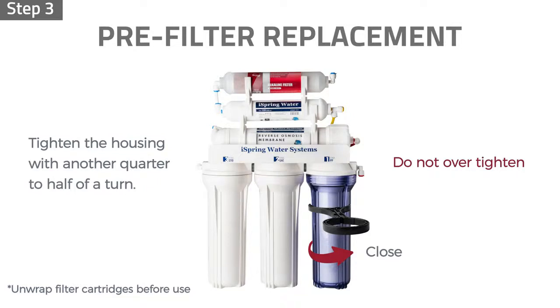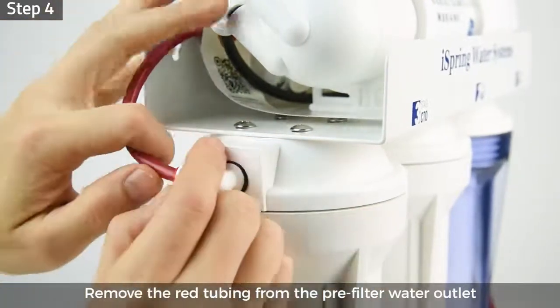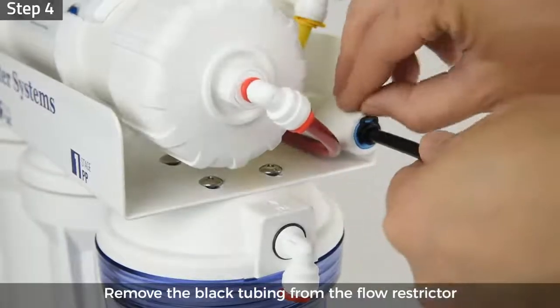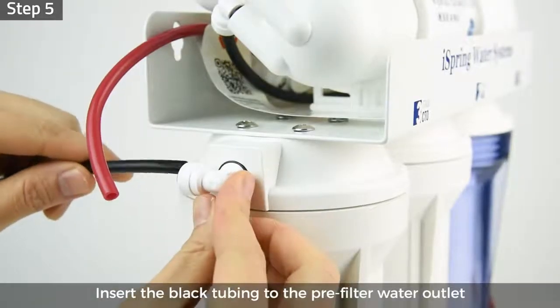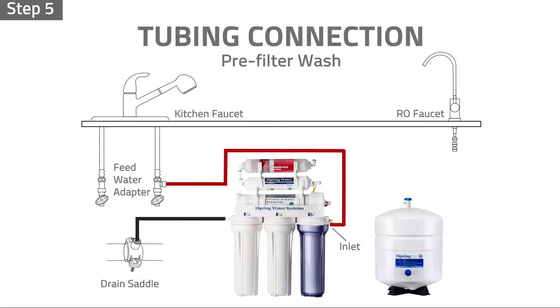Step 4: Remove the locking clip and remove the red tubing from the pre-filter water outlet. Remove the black tubing from the flow restrictor. Step 5: Insert the black tubing from the drain saddle to the pre-filter water outlet fitting. Ensure all tubing is inserted half an inch deep into the fittings to prevent leaks.